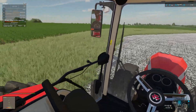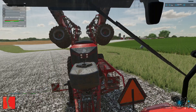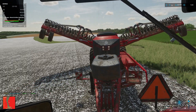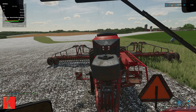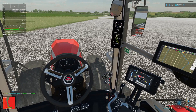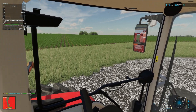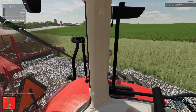Getting off into the field here — yeah, I got her all pretty much lined up and ready to get the old planter going. She looks like she's ready to go. Let's get to planting here, make sure I get the side of that field right there.